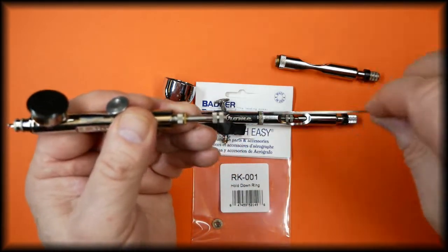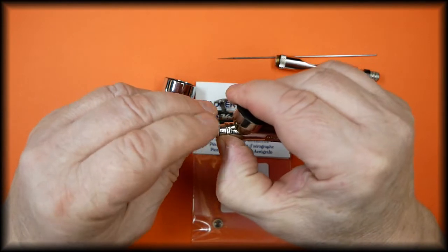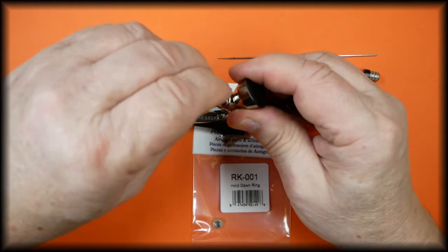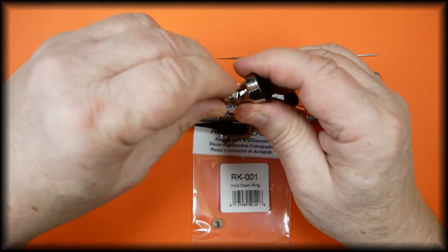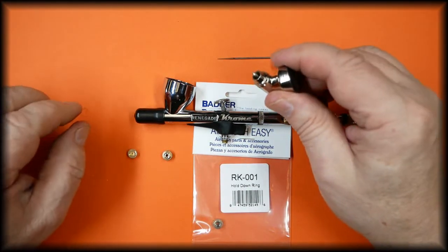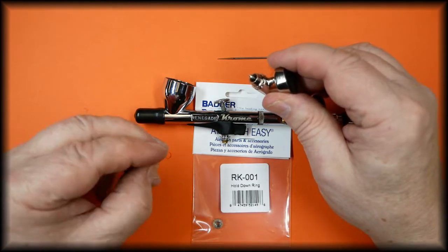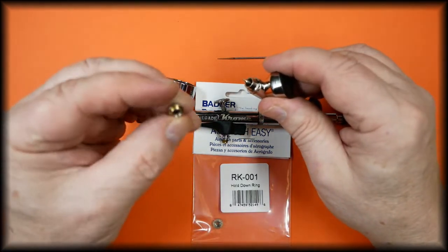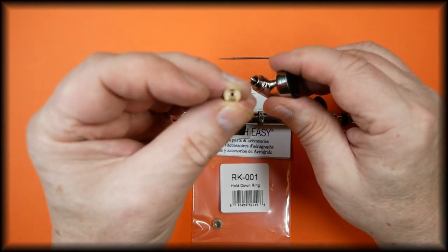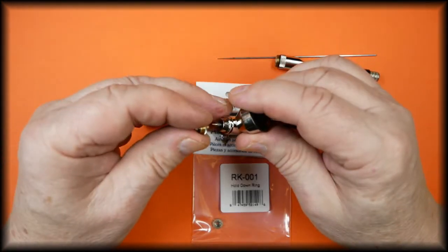Remove the spray regulator, then remove the hold down ring which holds the tip in place. This is best done in the middle of a table so that the tip doesn't bounce off and hit the floor, never to be seen again. This is the hold down ring.